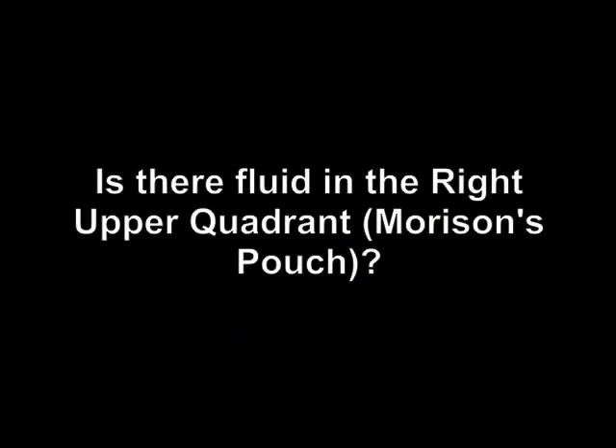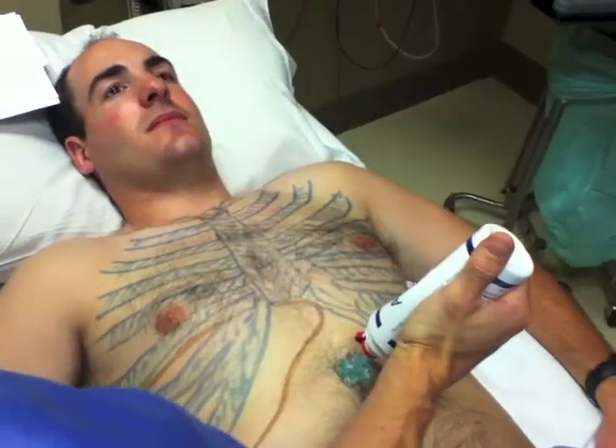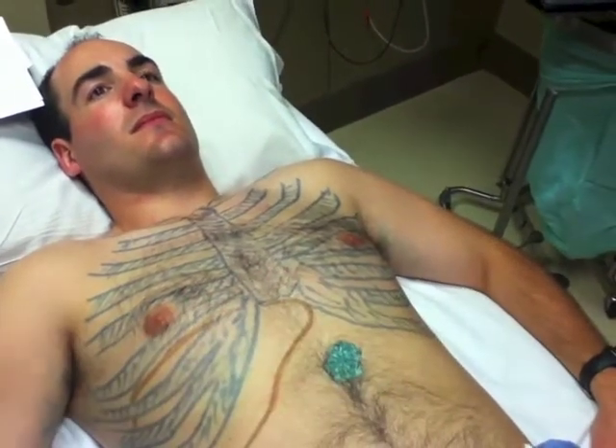This is another bit of ultrasound with Z. Is there free fluid in Morrison's pouch? This is the first view of a FAST exam looking for intraperitoneal free fluid.